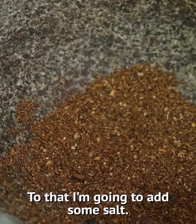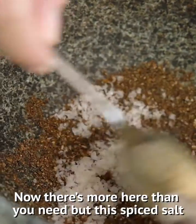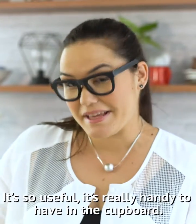To that I'm going to add some salt. There's more here than you need, but this spiced salt is great on loads of different things — fried chicken, grilled shrimp. It's so useful and really handy to have in the cupboard.